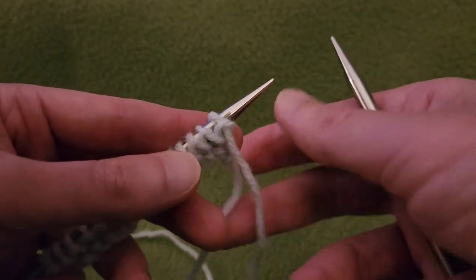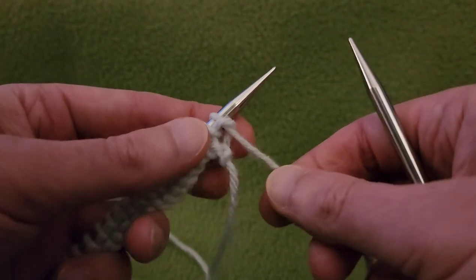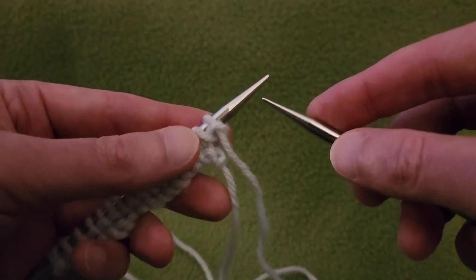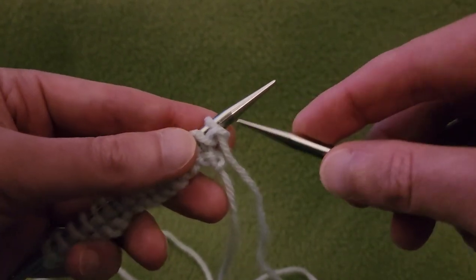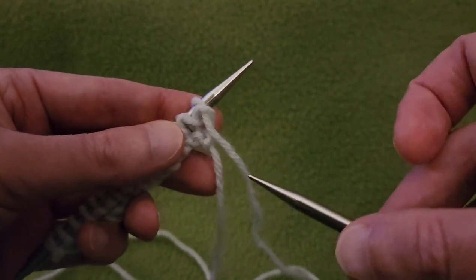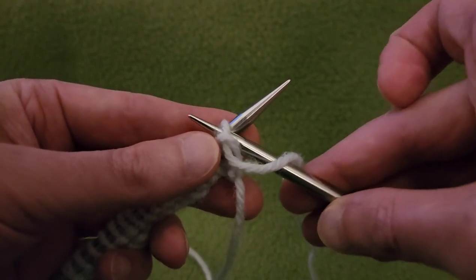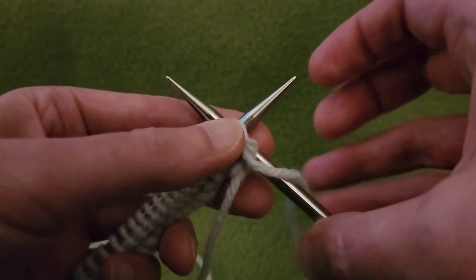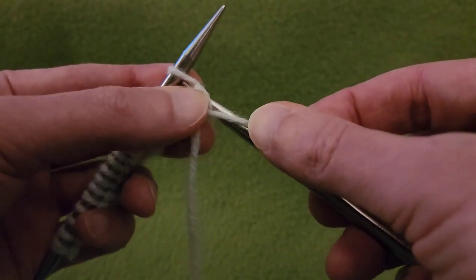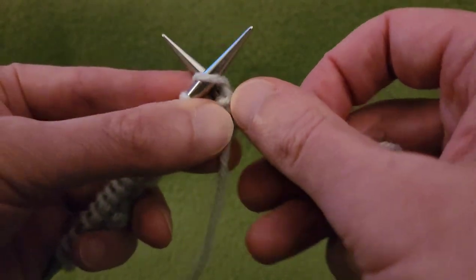Row two is just all purl stitches, following suit in the stockinette style. Something I used to have trouble with: when doing your first stitch as a purl stitch, make sure you go underneath the yarn first and then into the first stitch — otherwise you end up with a yarn over and an extra stitch. Going underneath the yarn before your first stitch is important; otherwise you end up with too many stitches, which can be a bit of an issue. I speak from experience.